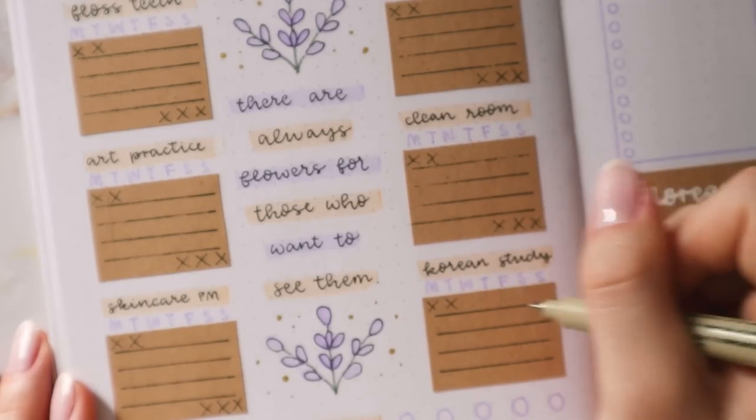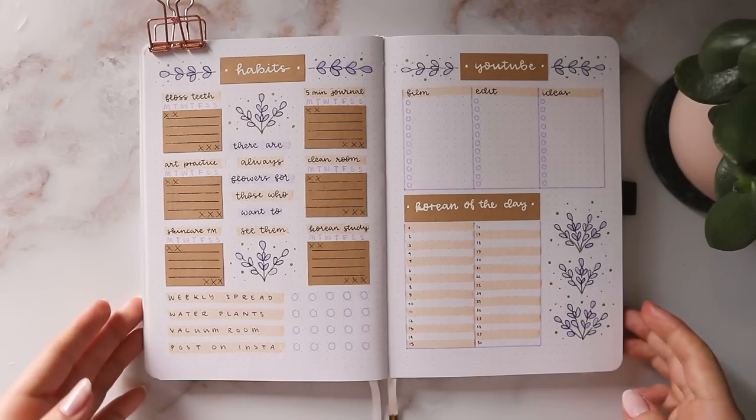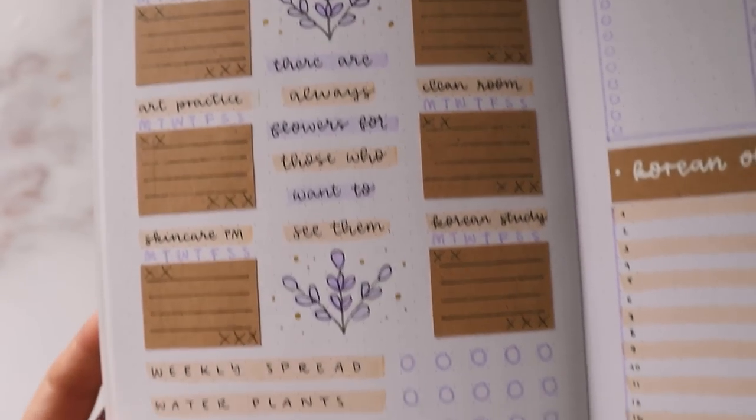I forgot to cross out the days for May and July in my habit tracker, so that's what I'm doing here. And that is it for this spread — I think it turned out really cute and I also think the two pages kind of balance each other out really nicely.